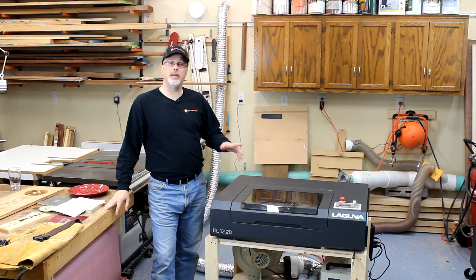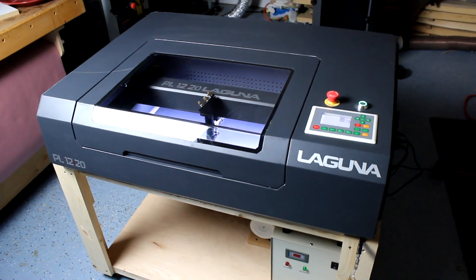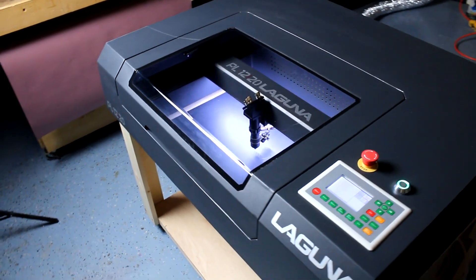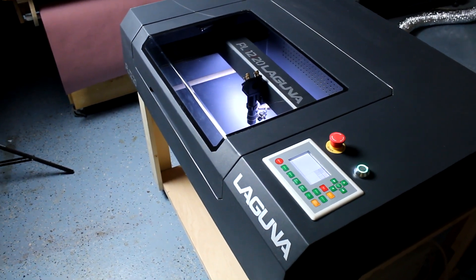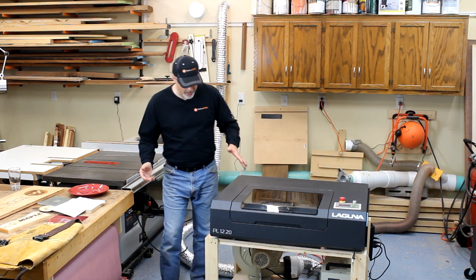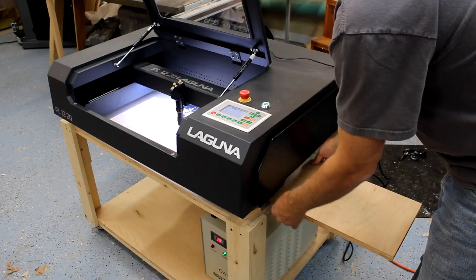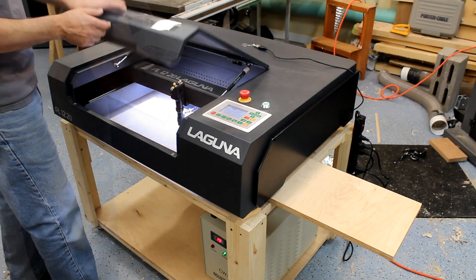Hey, it's Paul with Toolmetrics and today in the shop I've got a CO2 laser, a brand new product from Laguna — this is model PL 1220. The 12 inches indicates the depth capacity, the 20 inch indicates the width capacity. That's a little misleading because you can actually do a lot more with it than that because the bottom is open on this machine, so you can slide work through and burn images in stages. I'll show you an example of that later.